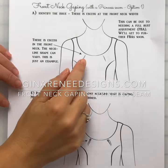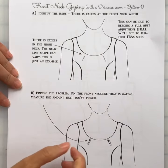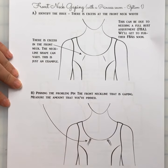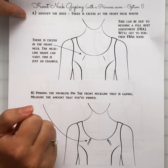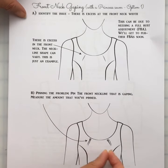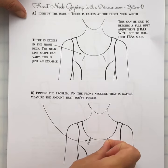This is another correction for when you have gaping in the front area or a hollow chest. This correction applies when you have a princess seam coming from the armhole. First, you have to pin the amount, then measure the amount that you've pinned.